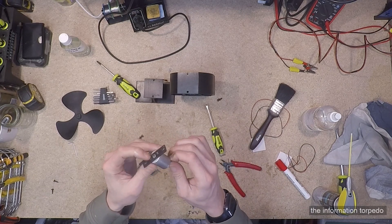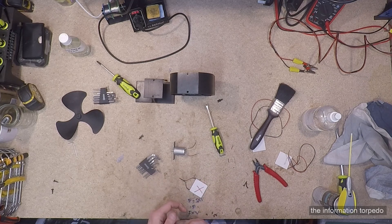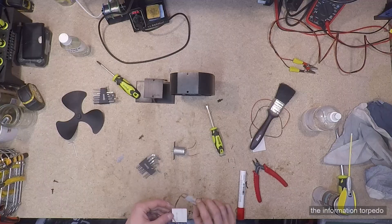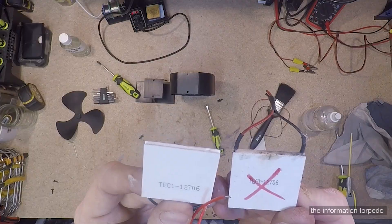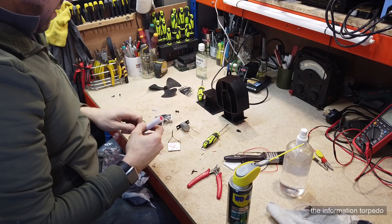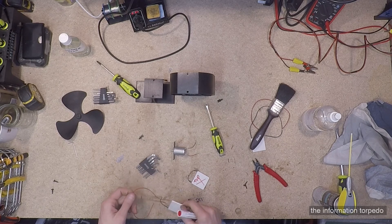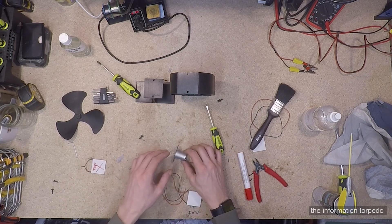I mark the old peltier and note which way up it was going. The replacement is exactly the same — a TEC1-12706. That was going to the top, so I put the new one to one side so I can make sure I marry the orientation up correctly later.